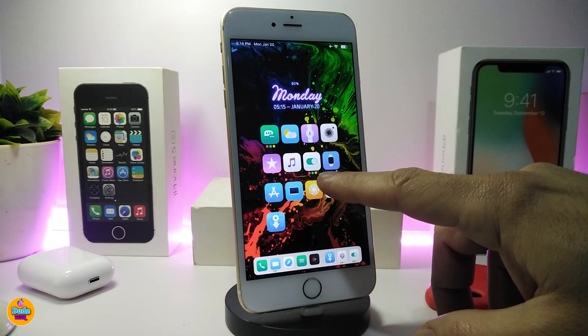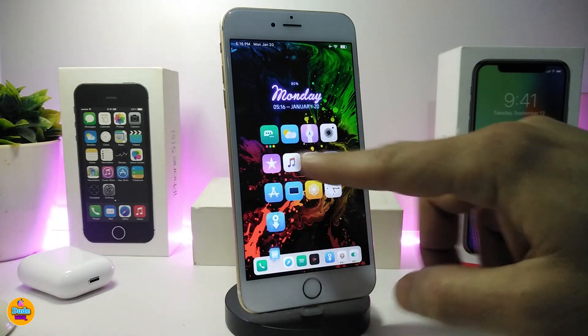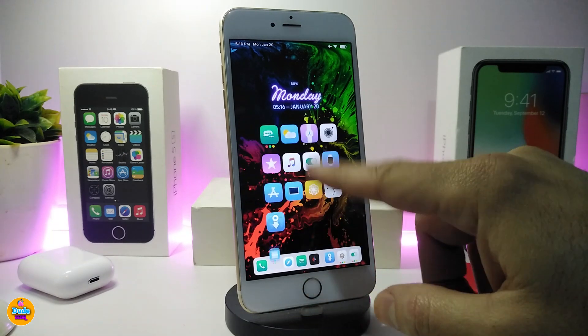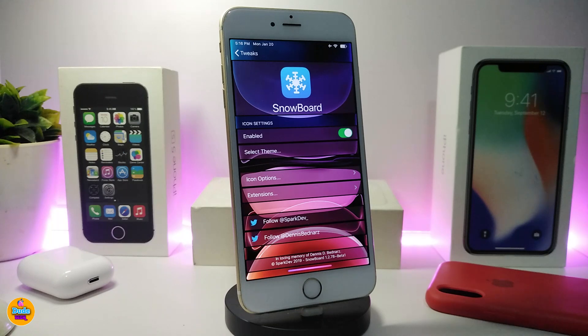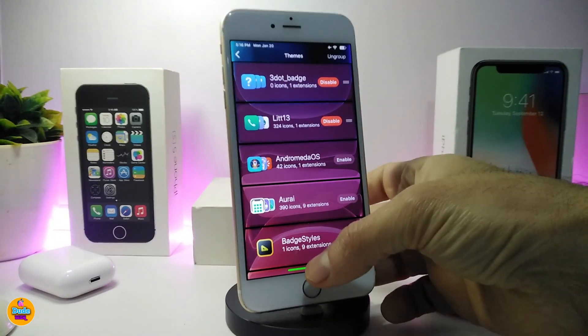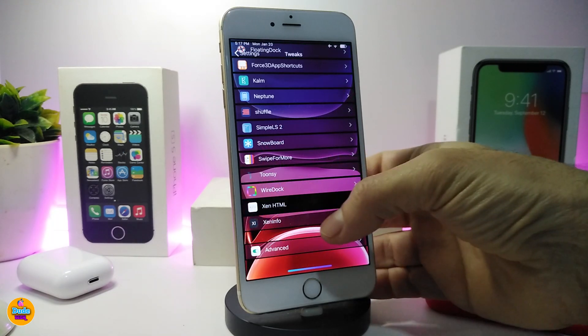The next one is a new badge style — Three Dots Badge. Whenever you have three dots under an app, that means you have a notification or an unread message. Any app that receives a notification will show three dots underneath it. This is a widget — you add it through Snowboard, Anemone, or iFemerge. Go to Select Theme, find Three Dots Badge, enable it, and from now on whenever you receive any notification on your device those three dots will appear.